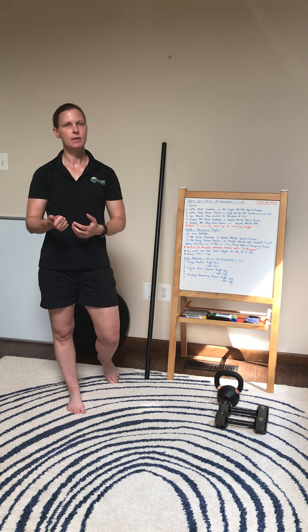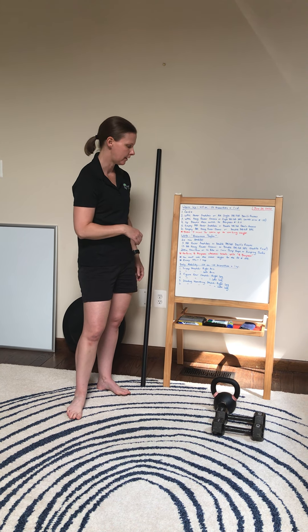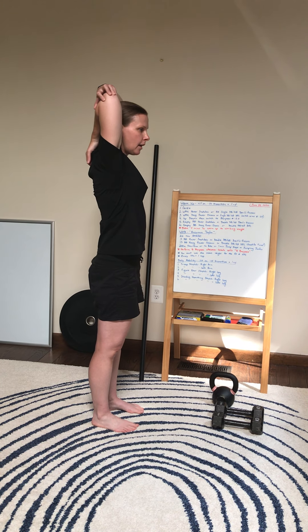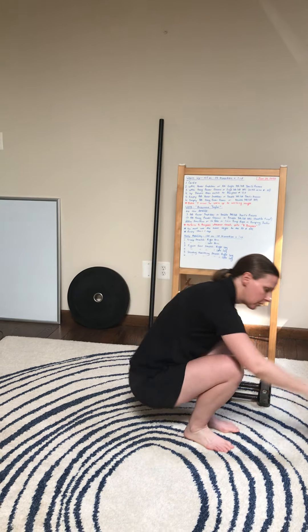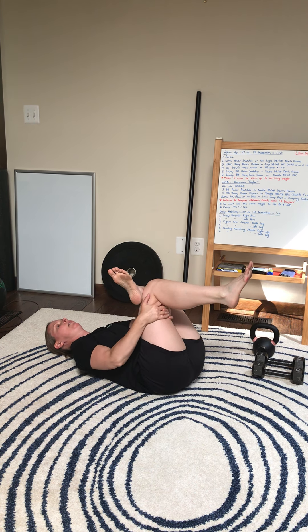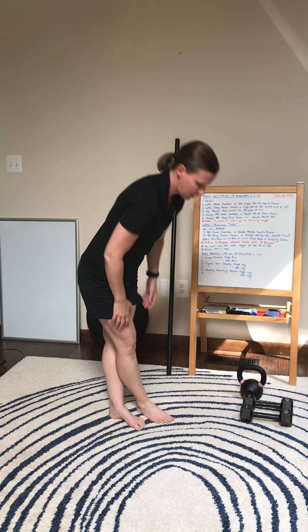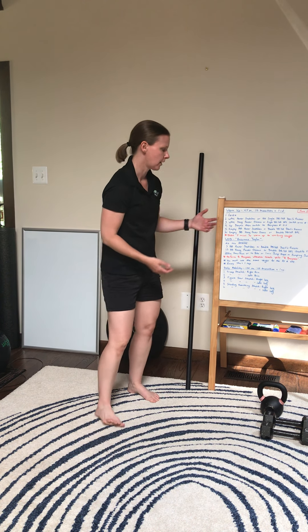Lastly is our daily mobility. We're gonna go 50 seconds on, 10 second transition — three different movements, each performed on the right and left side of the body. First one's gonna be a tricep stretch: grab the tricep, pull it up towards your ear, and hold, then switch to the left arm. Next is a figure four stretch, stretching out the glute and IT band — put your hands through your thigh and use your elbow to push the knee out as you go into the stretch, then switch sides. Last is a standing hamstring stretch: take right leg over left and fold over like a rag doll, then after a minute switch to the other leg.